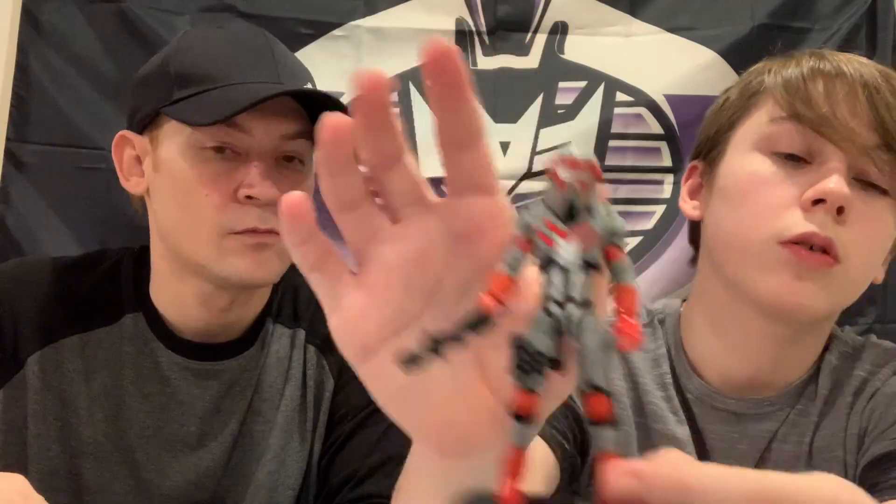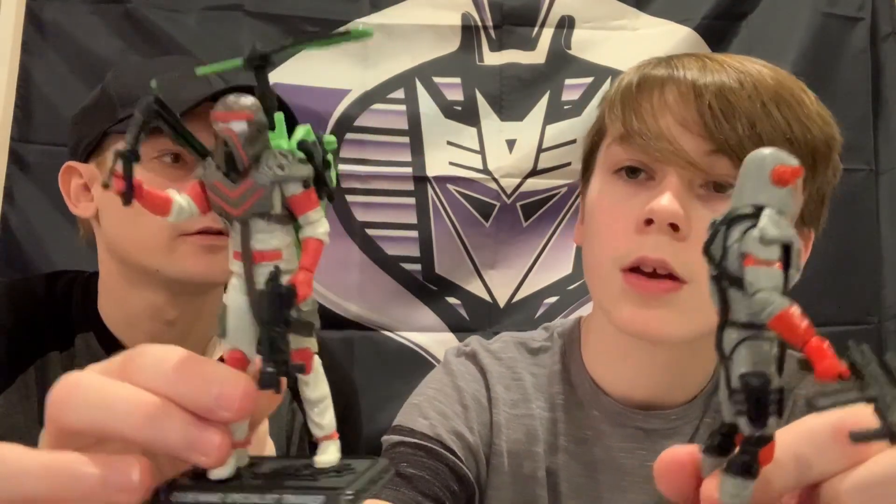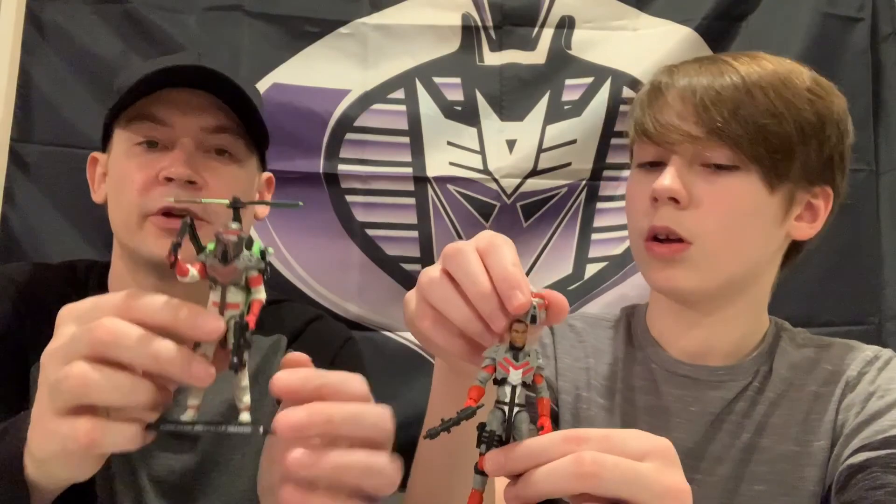We are gonna compare the two Matt Trackers just to show the differences. First of all, both of them are very different colors. They're from two different sets - the other Matt Tracker was carded because they decided to just come out with a carded figure for the 20th anniversary. Here they are - two very different colors. This one has lighter colors and this one has more darker colors. Similar oranges, same exact mold for the vest and the helmet. This one has a cool neon green jetpack, and this one doesn't come with that - just comes with a submachine gun, but the exact same submachine gun.